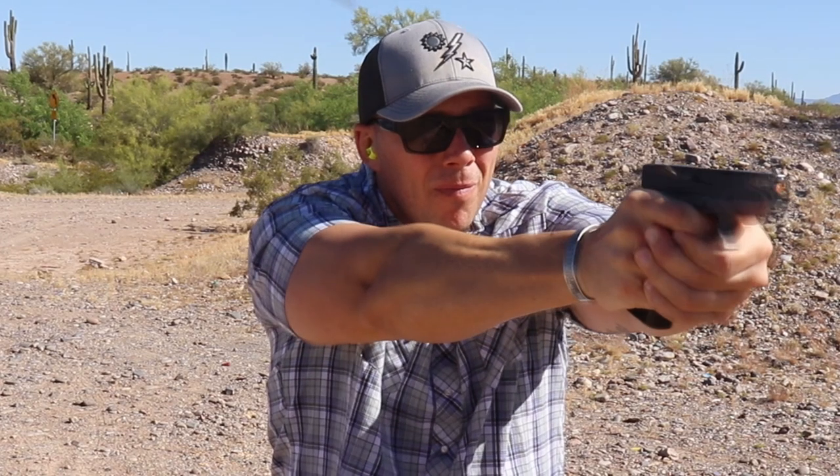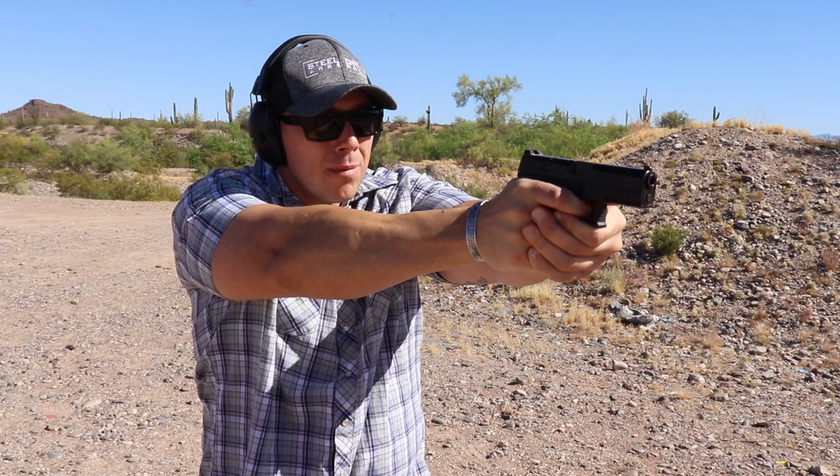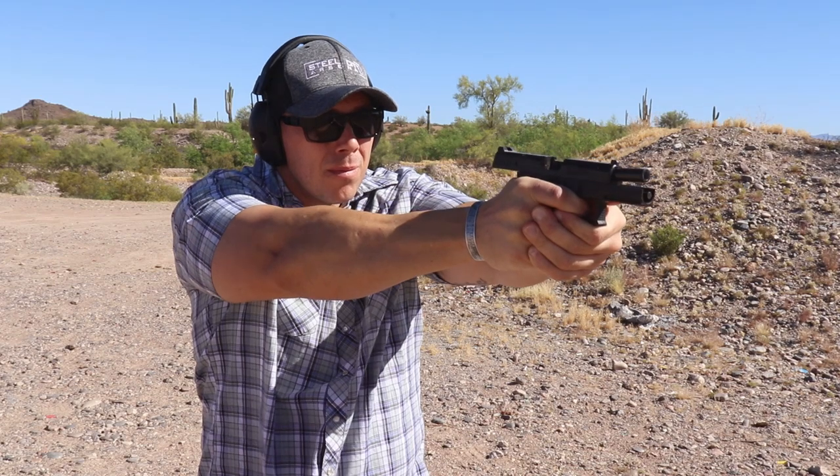What we are going to be looking at between these two is the overall build — how easy are they to use for newer people, because they are very similar: striker fired platforms, no manual safety. The second thing is how do they shoot, how do they feel in the hand with that recoil impulse. And the third thing is aftermarket stuff, though I don't think that should be the main reason you pick up a gun. I'm talking self-defense guns, out of the box.